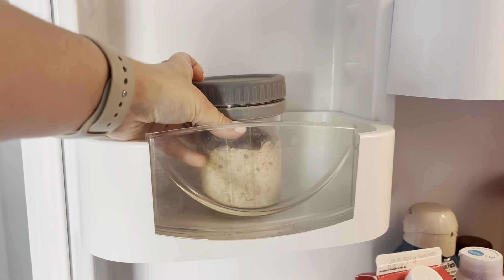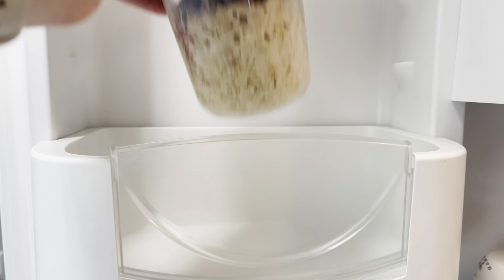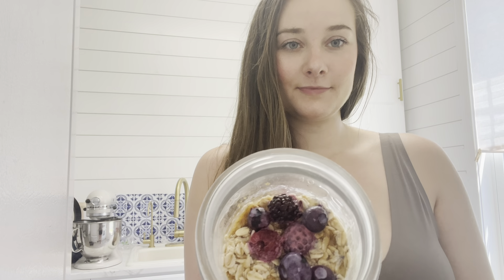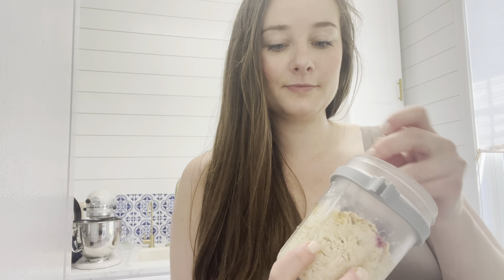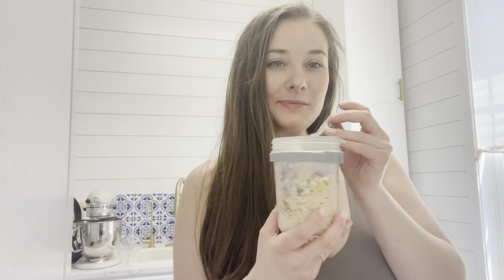These overnight oat containers are freezer, dishwasher, and microwave safe, and you can use this silicone airtight gasket to keep everything sealed.